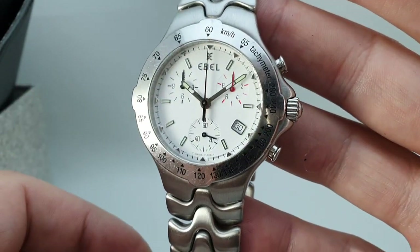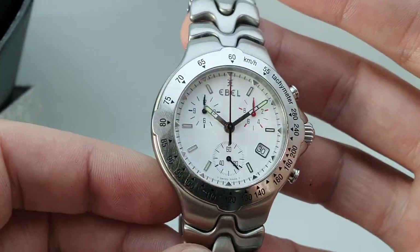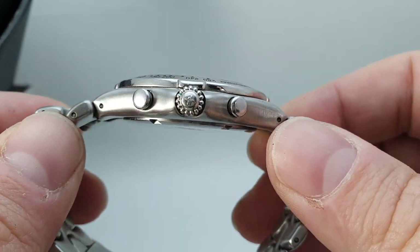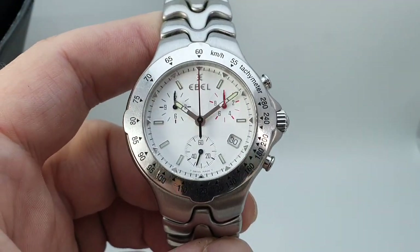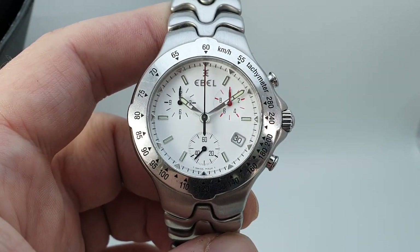It's a 27-jewel metal ETA movement in this, so you've got quite a lot going on. It's a 40mm case, wears rather well. It's not something you're going to see every day either, so you've got exclusivity. Available now at BirthYearWatches.com.